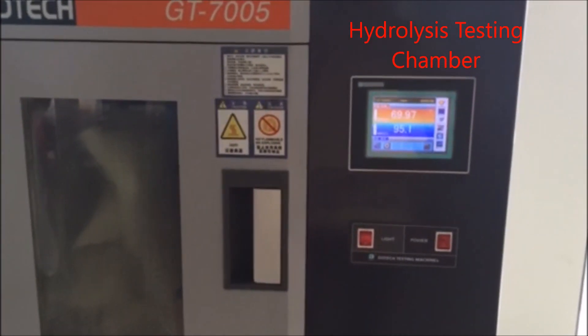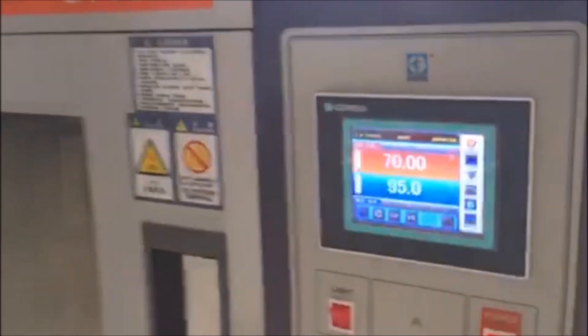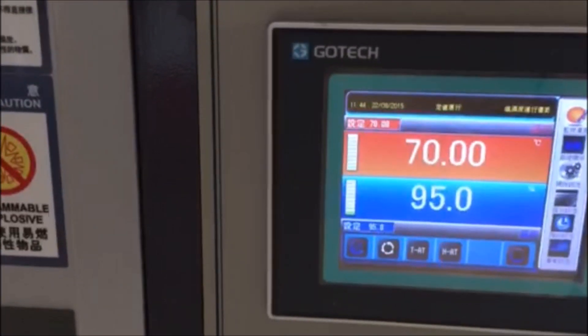These are hydrolysis chambers. You can see where the temperatures are set on the hydrolysis chambers, and you can see the material inside. These are all the chambers for hydrolysis — controlling humidity and temperature.